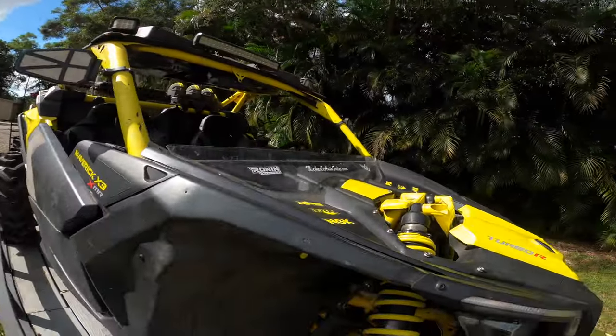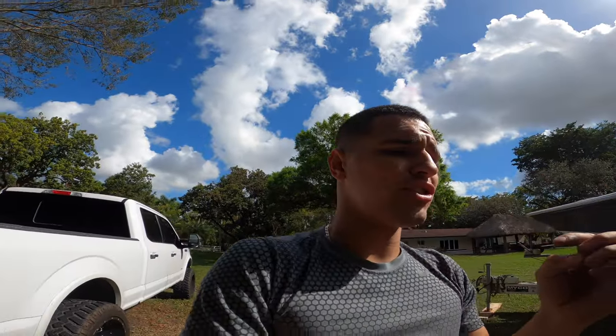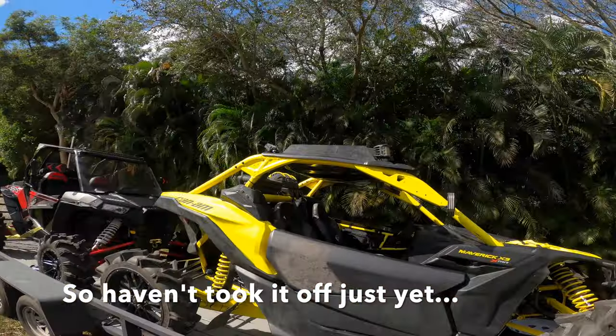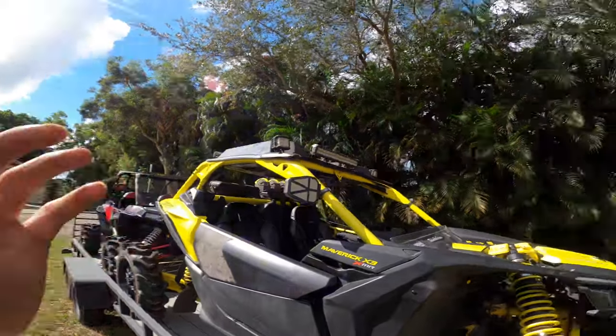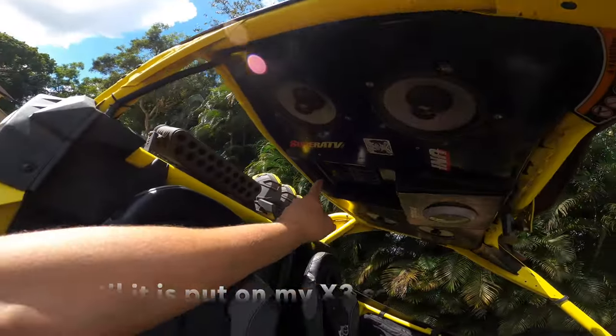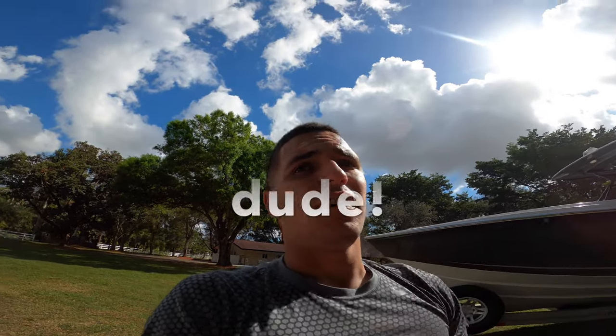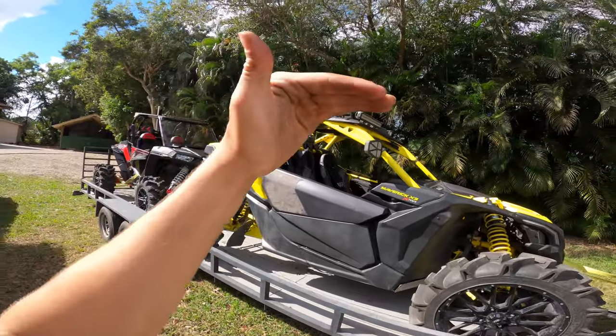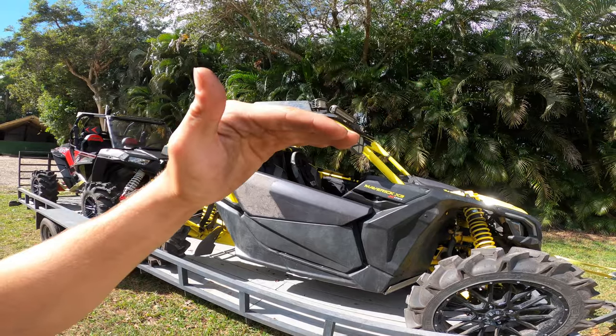So the build series is: I lowered my Can-Am, which I did the other day. Now I'm putting on a half windshield, which you're going to see today. I'm also going to take off that whole big ugly roof and the light bar, and I'm putting on a lowered black roof. I'm getting rid of these tubes — it's like a cut cage — and it's going to look flat. The roof is going to be straight and level, not bumped up. It's going to look sick.